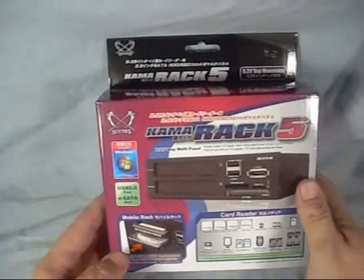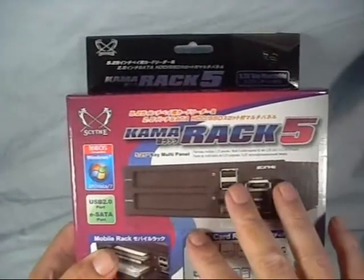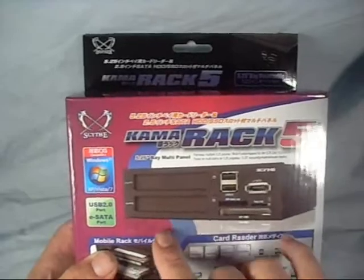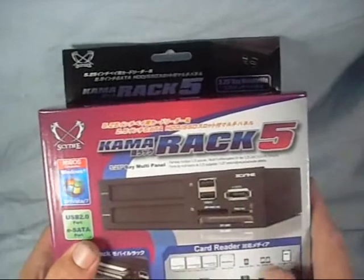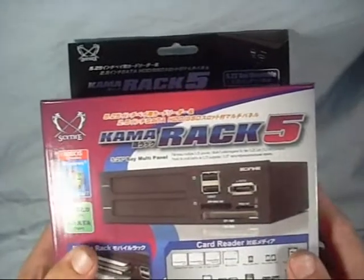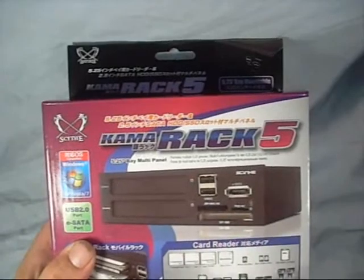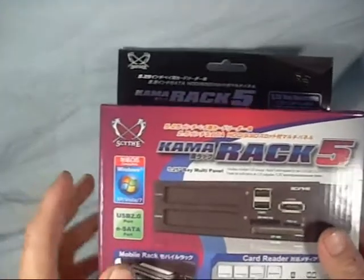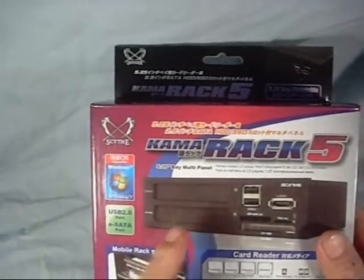Let's have a look at the box. This is a new product they've just come out with. Basically, it's a multi-function bay that you can add to your computer. This happens to be the 5¼ inch model. They also make this in a 3½ inch if you have a floppy bay slot you want to add something to, though it doesn't have quite as many accessories as this one. This one comes with two USB 2.0 ports in the front, an eSATA port, a multiple card reader for reading all kinds of smart media and cards from your cameras and whatnot, as well as two hot-swappable hard drive bays.